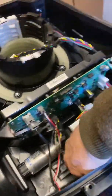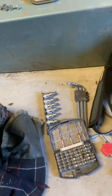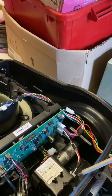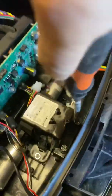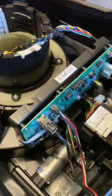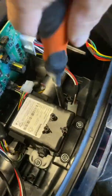Just pop these in. There are four screws holding the battery in place. I'm using T30 on a bit of an extension rod just to get in there - that's one, two, three, four.